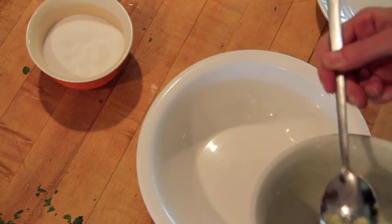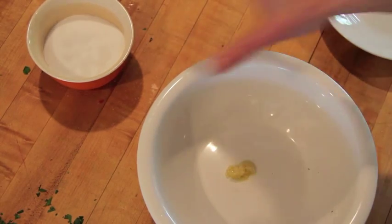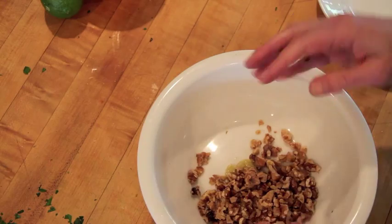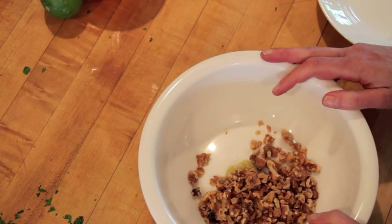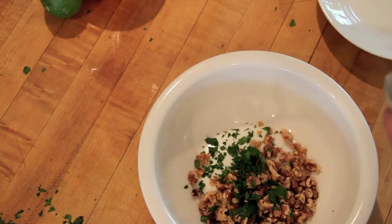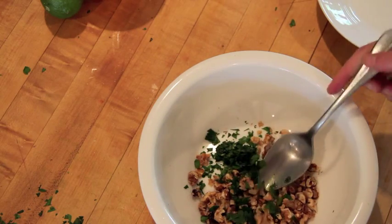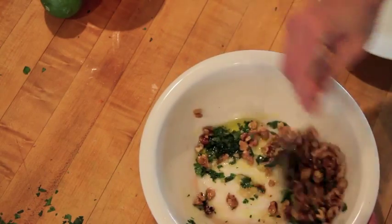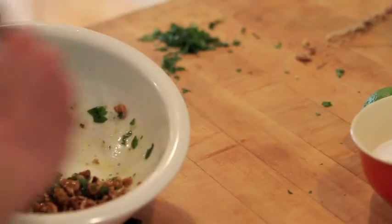The next one is really cool because it uses something we never think of as a sauce. These are walnuts — so many of us have them around all the time; they could also be almonds. Add parsley, or if you have leftover parsley oil you could certainly use that, plus some red wine vinegar and olive oil. This makes a really amazing sauce.